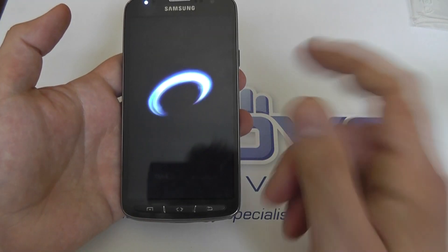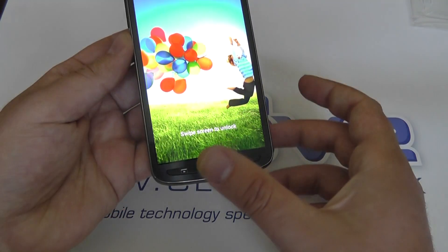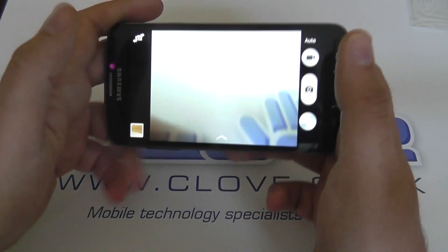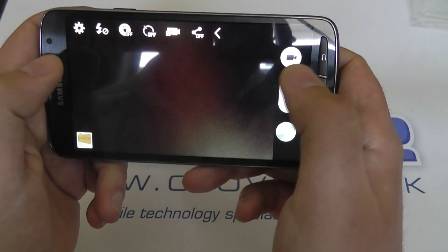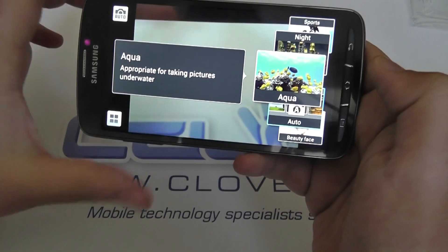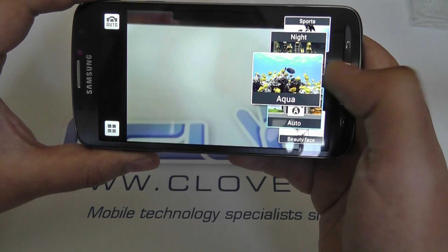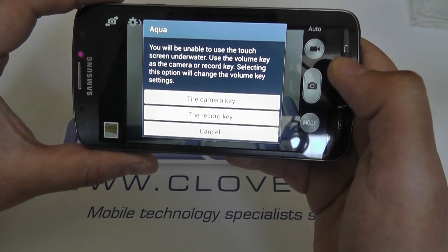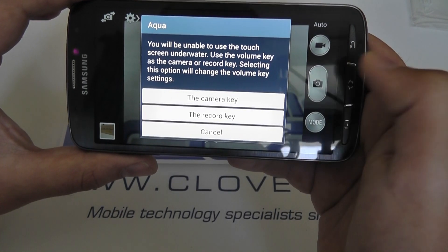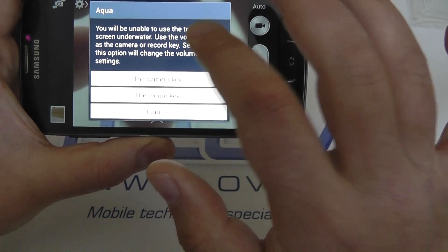Pretty much everything in the S4 Active is going to be exactly the same as the standard S4. The one major difference is in the camera settings and software. Due to the fact that the device can be used underwater, the camera has a specific aqua mode. If we go into the settings and modes, here we have aqua — appropriate for taking pictures underwater. One can assume the autofocus within the camera software has been optimized for use underwater. You will be unable to use the touch screen underwater, so use the volume key as the camera shutter.